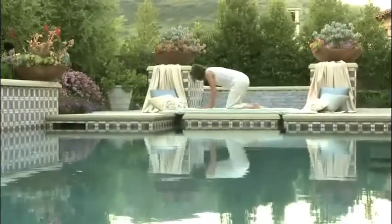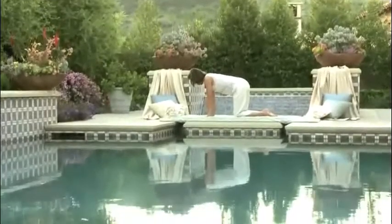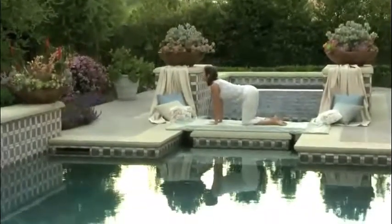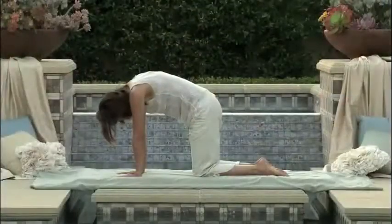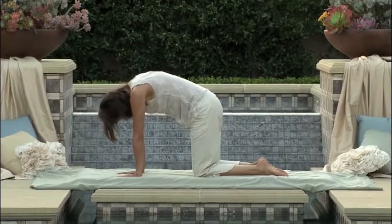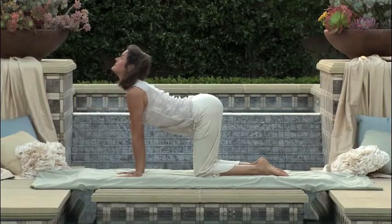Now we'll be transitioning up and into the table position. From the table, we'll be inhaling as we pull the crown of your head up and the tailbone up into a dog or cow-like pose, and then as we exhale, tucking the chin, tucking the tailbone, and pressing the spine toward the sky. Inhaling up, pausing, and exhaling and rounding in again with a gentle pause. Feel free to do this at your own pace, listening to your body.